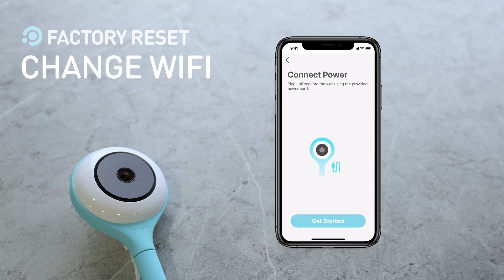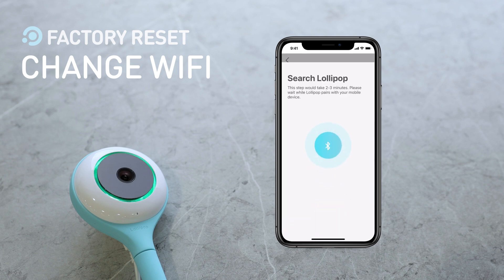Please follow the introduction to complete the process. Once you understand how the process works, tap Get Started. When Lollipop pairs with your mobile device, it may take two to three minutes to complete. Please tap on the Wi-Fi network you would like to connect to.